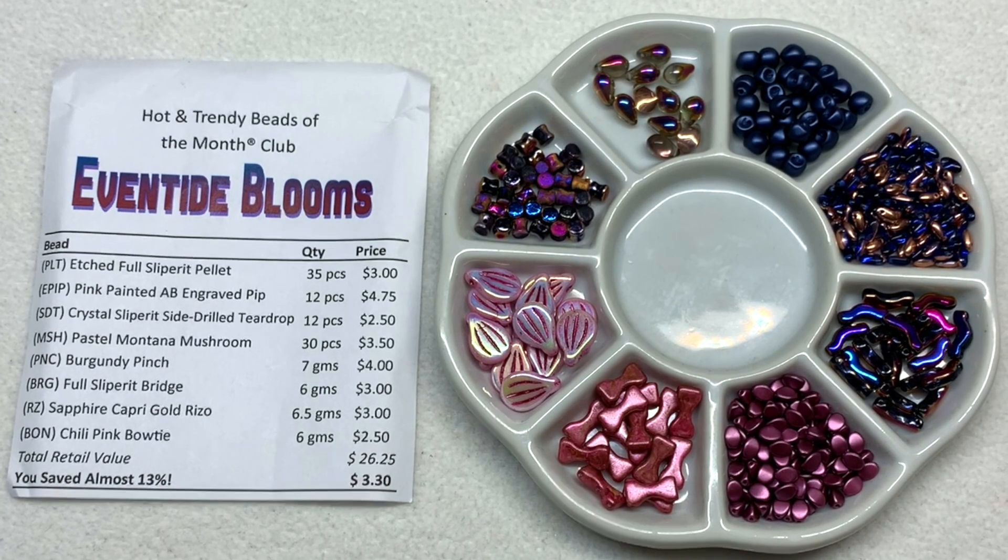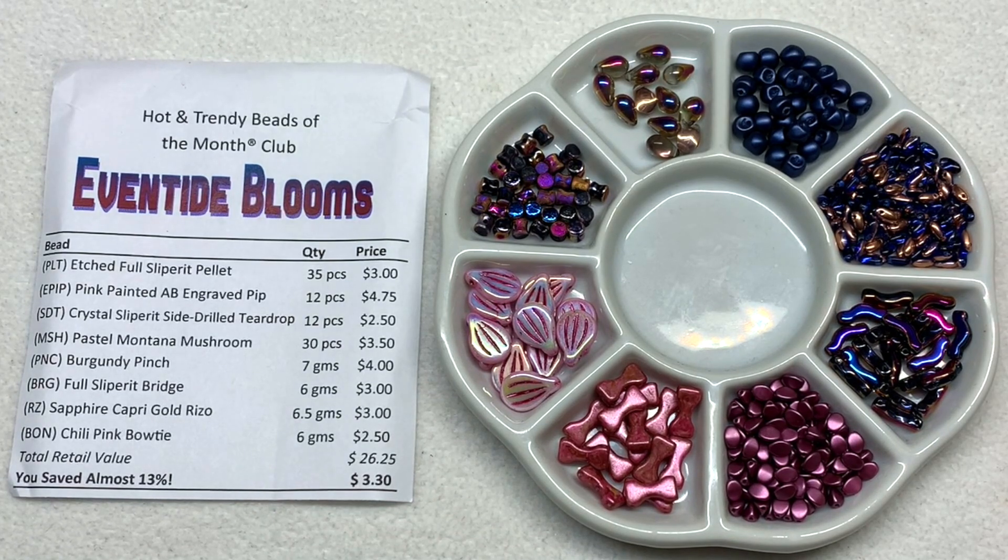So there we have it - another wonderfully curated selection that's been well thought out, bringing in interesting slipper finishes together with more solid colors and creating that cohesive palette. Lots of options for items you can use together or combine with things you already have in your stash. There are tons of different bead shapes that could be incorporated in the Hot and Trendy Club - these are just eight examples. I do have an entire playlist of unboxings of the Hot and Trendy clubs and all the different clubs Beads of the Month has to offer.